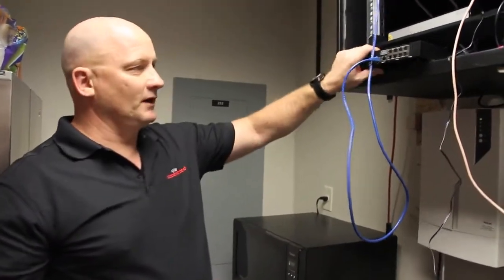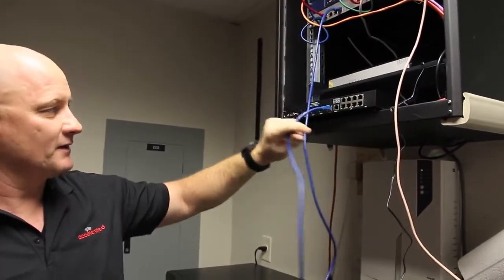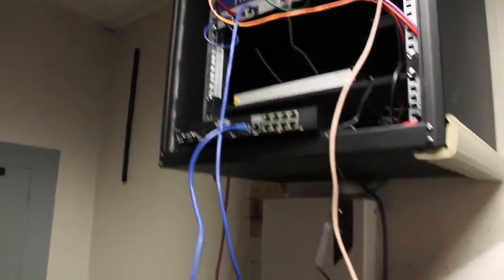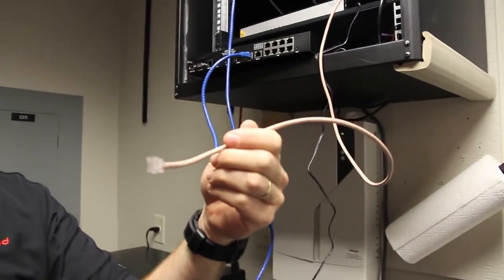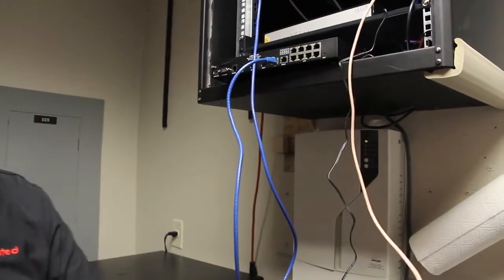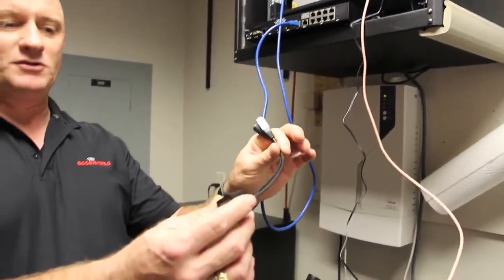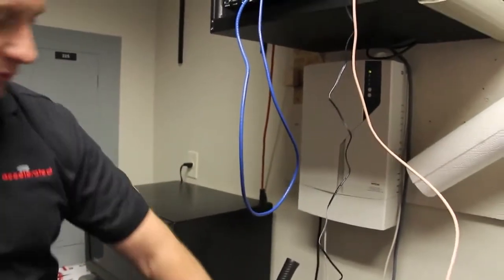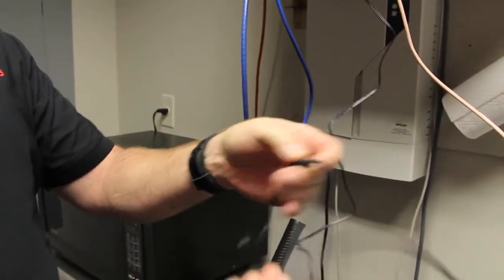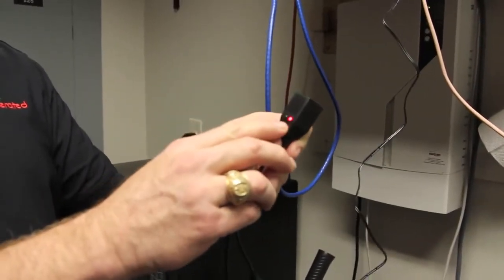We are going to hook up to the AT&T VPN gateway — you can see it already has its broadband connection. We are going to plug into the secondary WAN port. We have already run our piece of CAT5 over to where the 6200 is going to be located. We need to inject power, so we have the PoE injector. Step one is to plug the power supply into AC, then plug that into the jack connector.